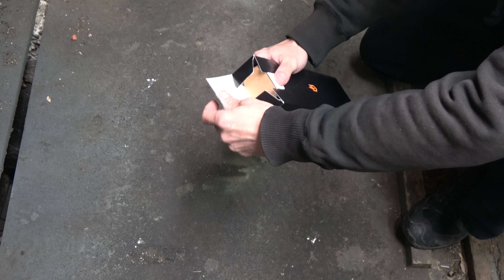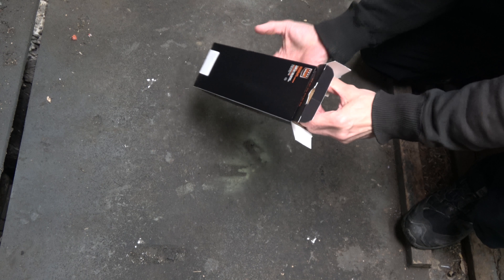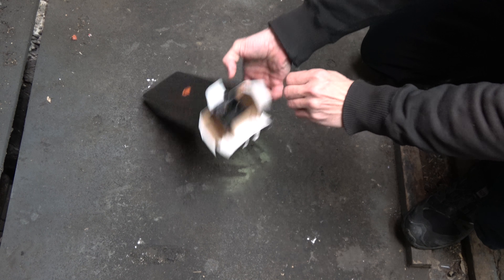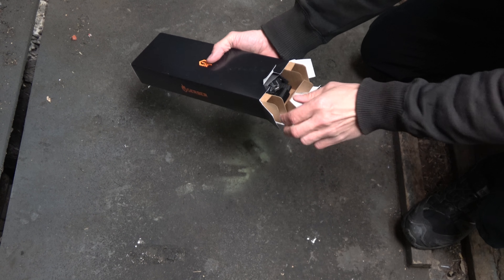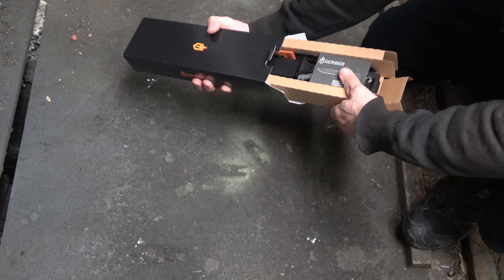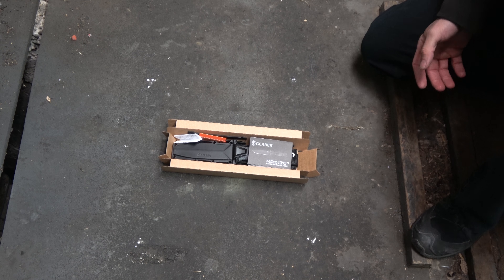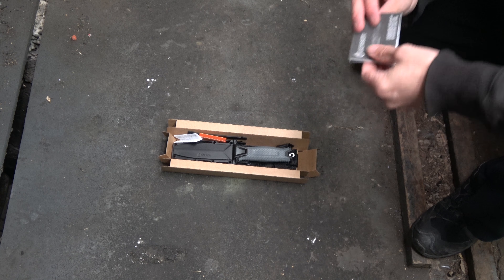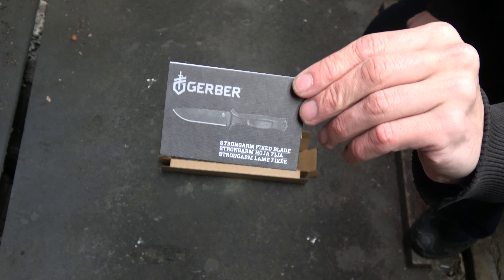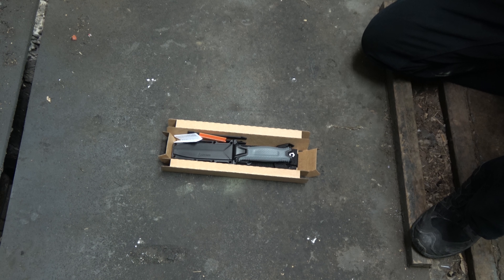Let's open this up. Now we've got some cardboard in here. I have not seen what's in here yet. Open that up — ooh! Okay, what do we got here? I might as well just tell you, people. There it is. There's the card. The Gerber Strongarm. Look at that, eh? Pretty cool. Gerber Strongarm fixed blade.